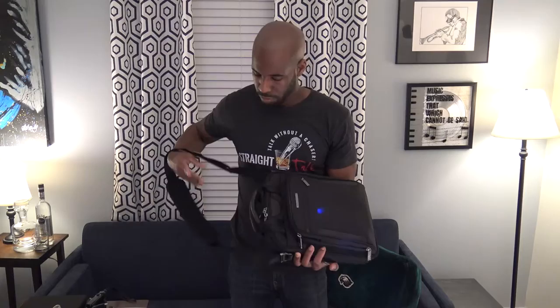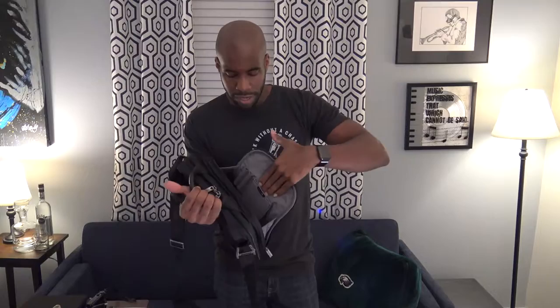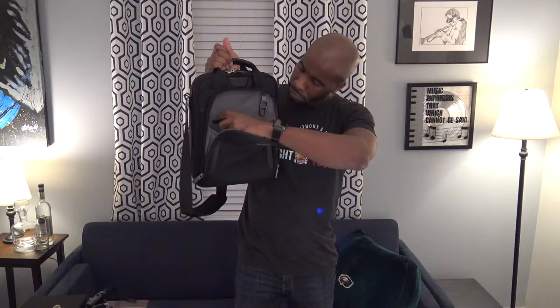The main zipper pocket opens completely and has a lot of space. There's a little key ring, a cell phone pocket, and over here an elastic pocket for whatever you want. There's another quick cell phone pocket, another elastic pocket, two side pockets, two pen slots, and then space to store whatever else you need.